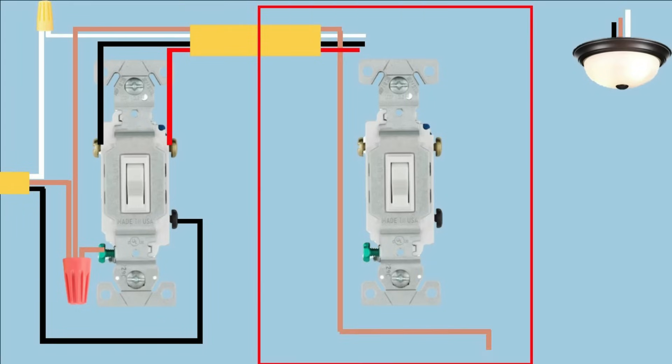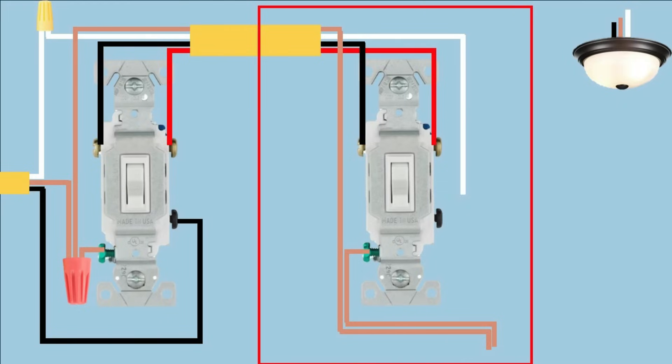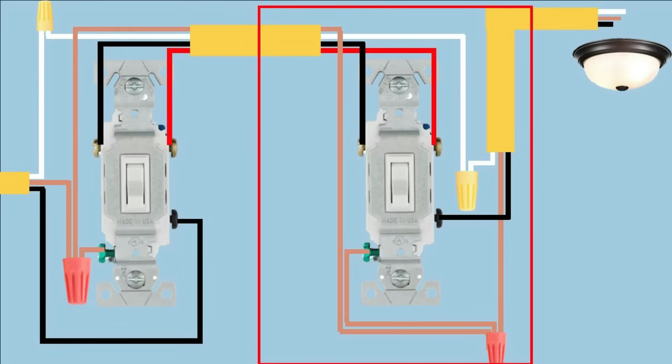Now we're going to the second junction box. First, use a pigtail on the green screw to connect the ground wires together. Then connect the black and red wires to the travelers, just like on the first switch. Then bring in the other wire connecting the second switch to the light, connect the three grounds together, connect the two neutral wires together, and bring the black wire and connect it to the common screw.